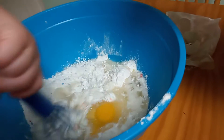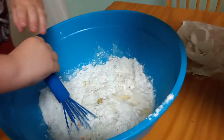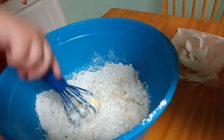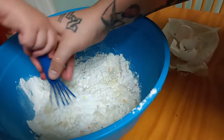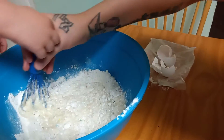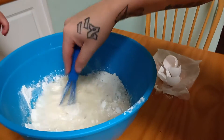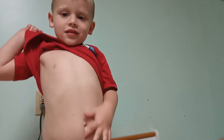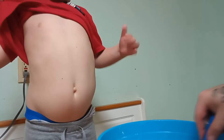Grab your thing and start stirring. You need some help? No. Yeah, it's not too bad. I'm trying to help you. Oh, we're going to stir it together? Daddy, my tummy. It's my baby in it. Okay, that's just weird.